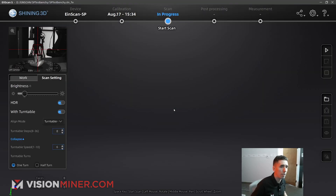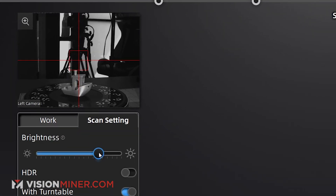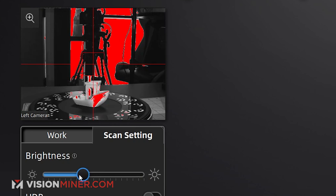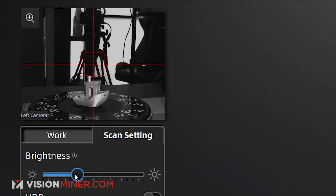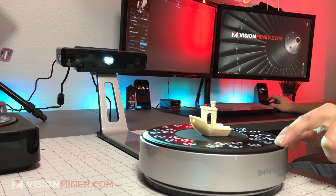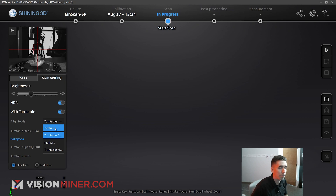We're going to run through this quickly to show you how well it picks up a Benchy. My first thing — I'm going to turn off HDR and check when I start getting blown-out red, then take that brightness down just below where I get any red. I'll still use HDR so it does multiple brightnesses and gets the best result possible. I'm using the turntable and I'm going to align with the turntable coded targets, which are these textured special markers here.